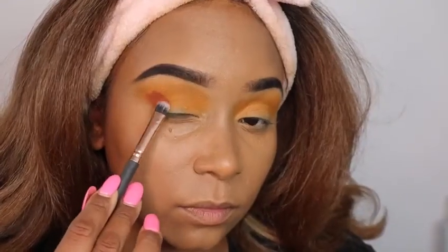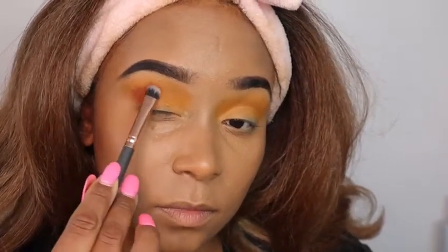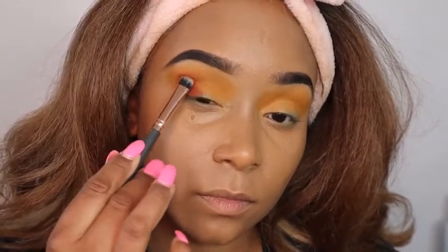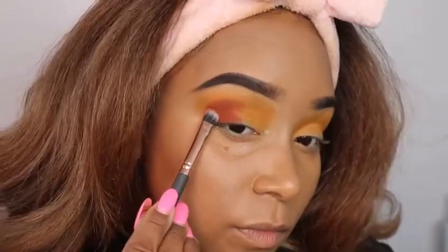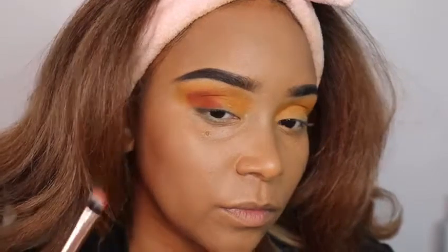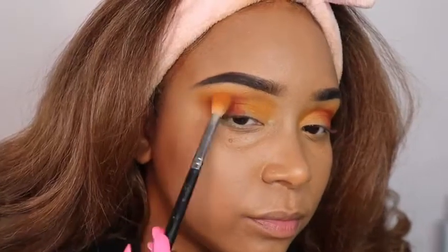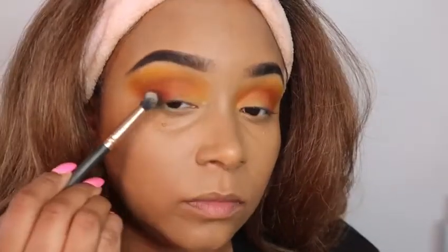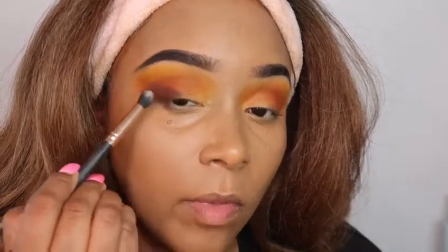For my lid base, I went in with a lighter orange shade as a transition color. Now I'm going in with a darker, burnt kind of orange, focusing on my outer V. I stamp the color on my outer V area and my lid, then start to blend out in padding motions. We stamp all colors so they stay pigmented and darker, then blend out with a nice fluffy brush. Now I'm going in with a darker eyeshadow — a kind of reddish-brown tone.